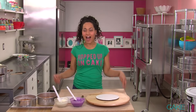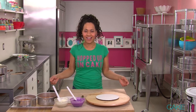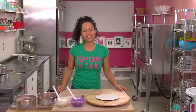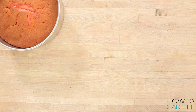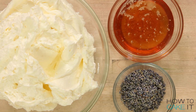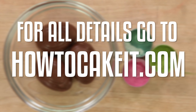Welcome back to How To Cake It! I'm all hopped up on cake! I'm gonna make my Easter Mega Cake with lavender simple syrup on vanilla cake, dyed beautiful colors, and an orange blossom Italian meringue buttercream. That's right, we're going floral. It's spring. Let's hop to it.